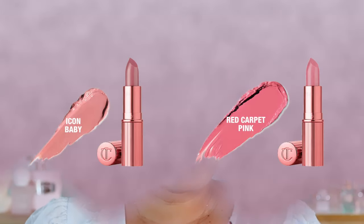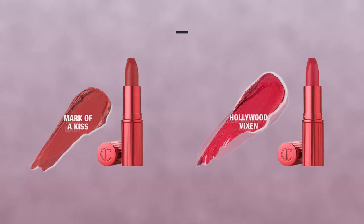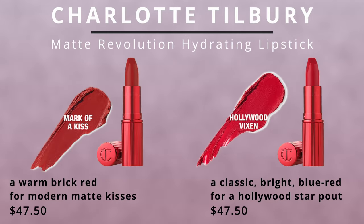This is the lipstick — I have four shades right here from the Kissing Formula and the Matte Revolution. From the Kissing Formula I have the shades Icon Baby and Red Carpet Pink, and from Matte Revolution I have Mark of a Kiss and Hollywood Vixen. These are the reds, so if you're interested to see all of these shades, just keep on watching.